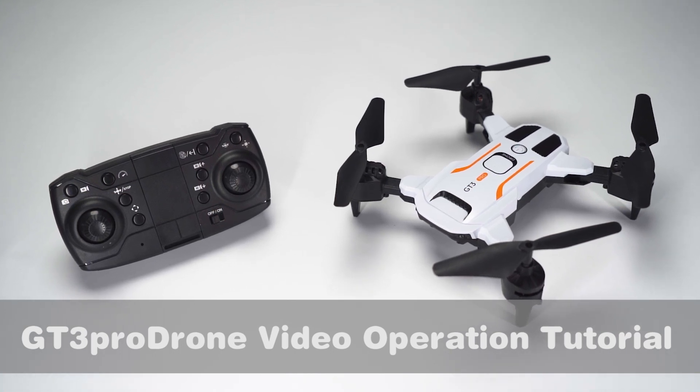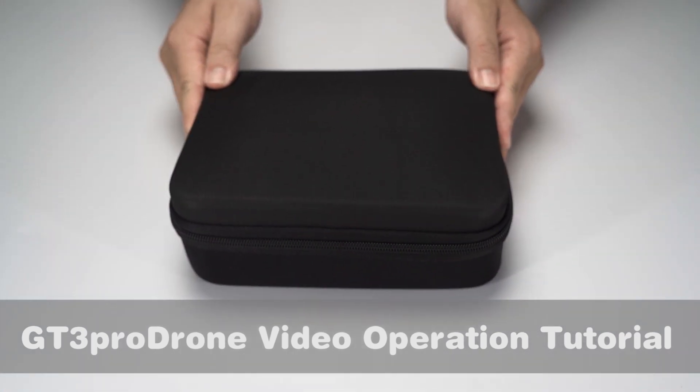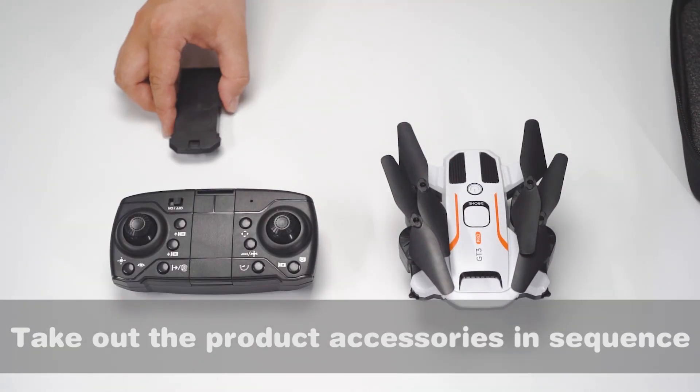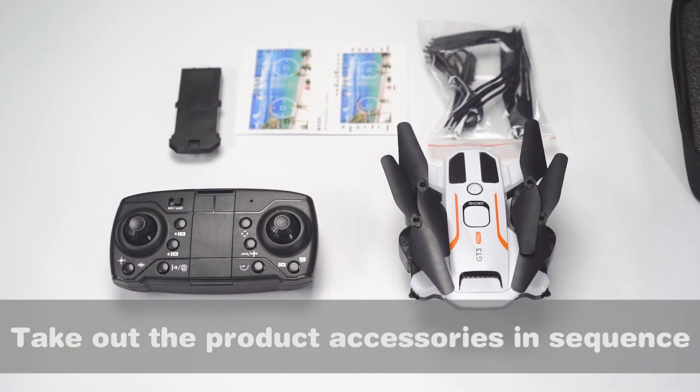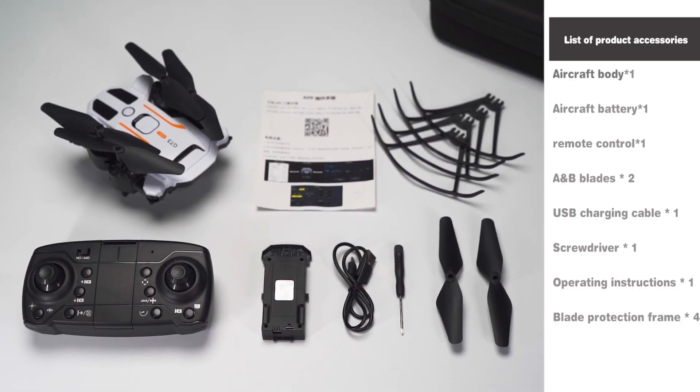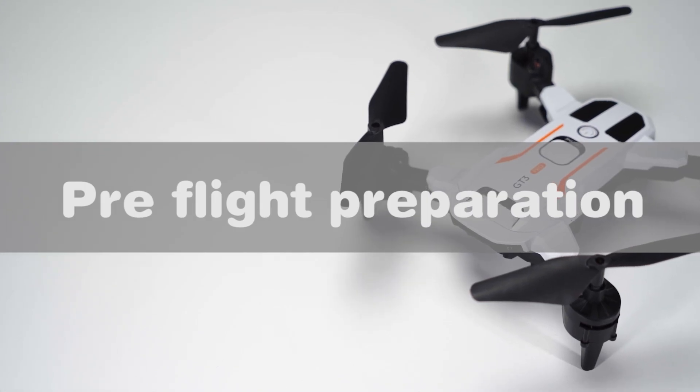GT SunPro drone video operation tutorial. Take out the product accessories in sequence. Pre-flight preparation.